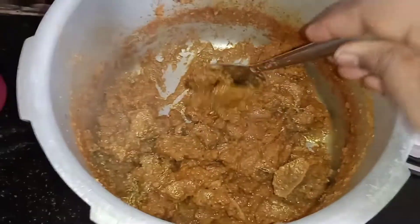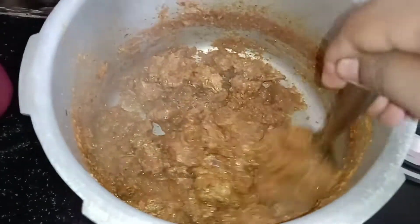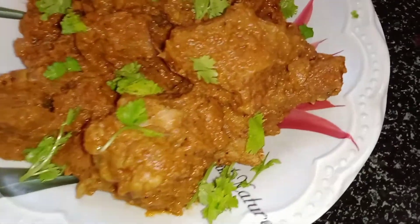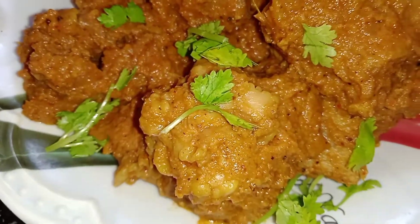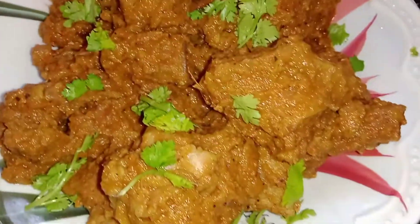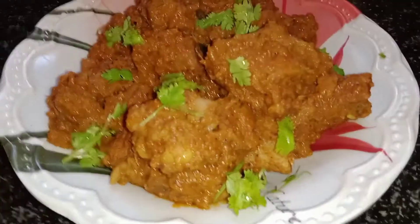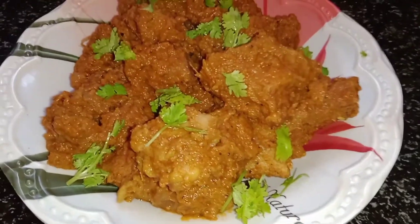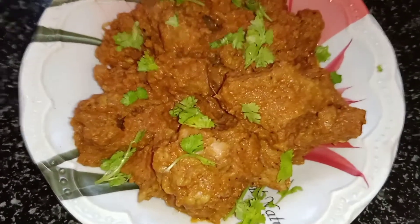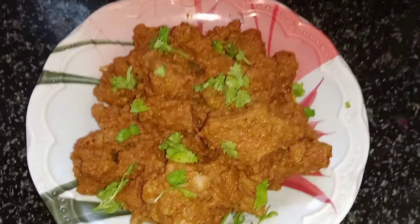It is very dry and easy to make. I like how this turns out. You can also use chicken instead of beef — it's very simple. It's very thick for the beef, and you can also try it with beef. It's a very good recipe.